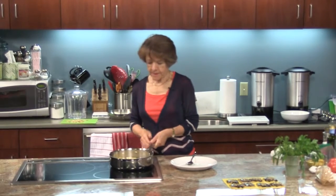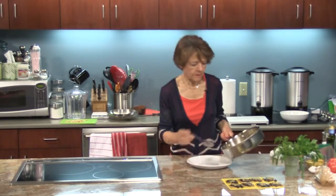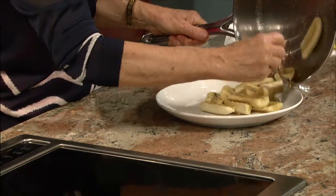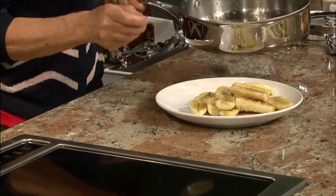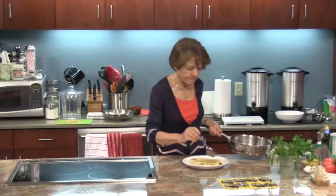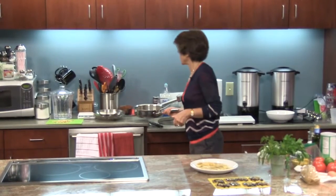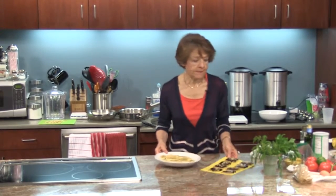I think these are done. I'm going to take them off and put them on a plate. If you happen to have a really ripe banana that might not hold up, you can certainly take it out one at a time. You don't want to put these in the refrigerator immediately because they're hot — you want to wait until it comes to room temperature. That's true with any food.